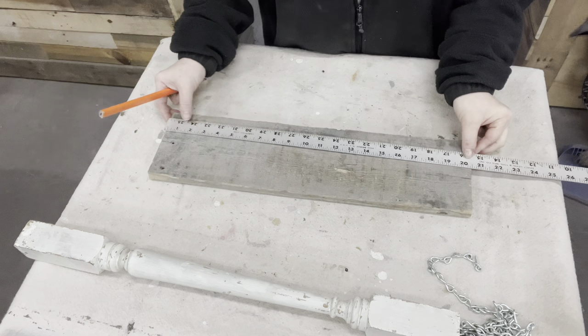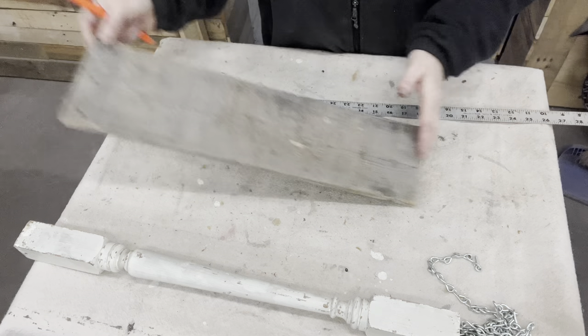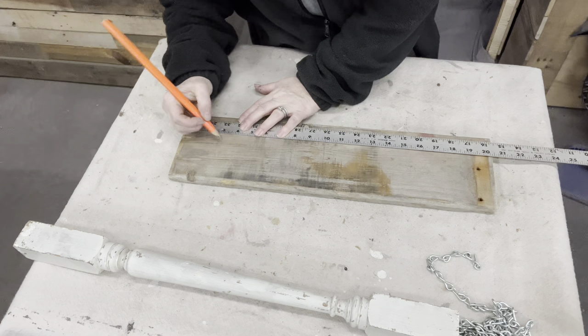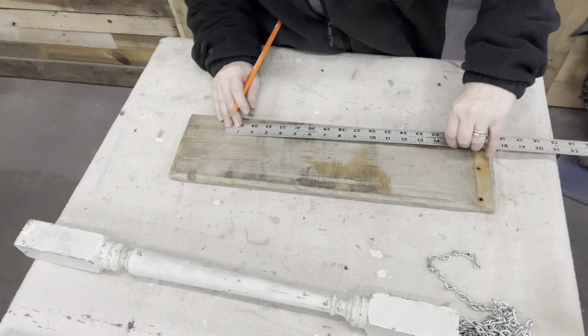I want to cut out the letters of 'BELIEVE' on this board. Of course, the board couldn't be 21 inches long — it had to be a little bit shy of 21 inches. Seven letters, 21 inches — the math would have been perfect, but this is not a perfect world. So I just need to do a little bit under three inches to get seven pieces from this wood.